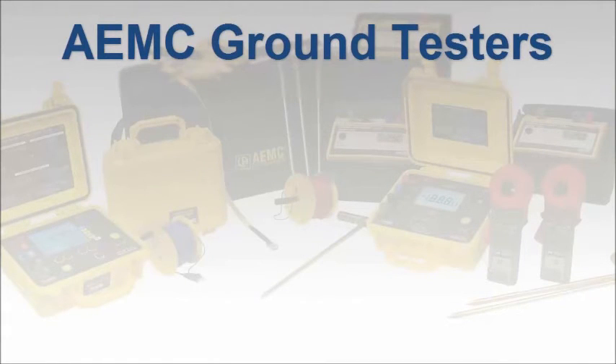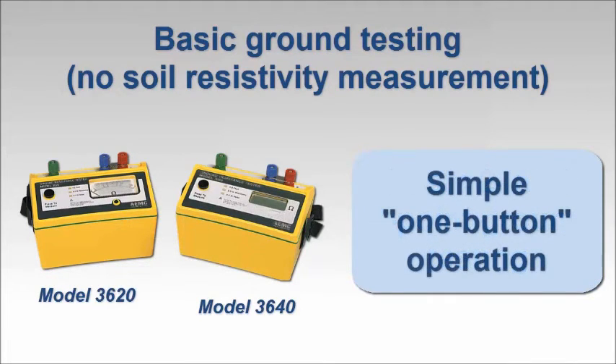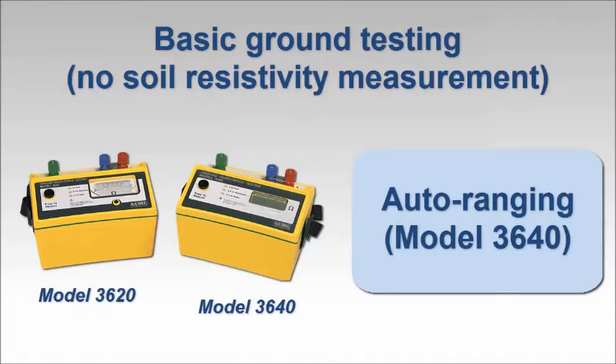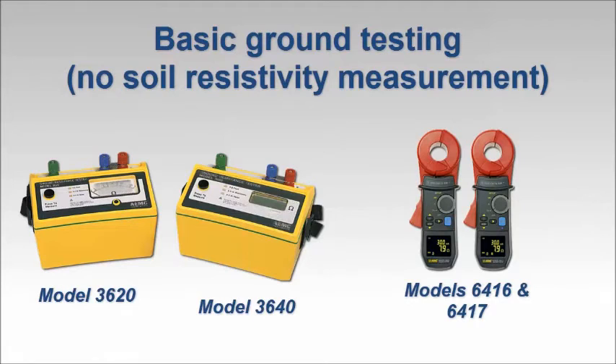Whatever your ground resistance testing needs, AEMC has an instrument that meets your requirements. If you need to perform basic ground resistance testing with no soil resistivity testing required, consider the AEMC Ground Resistance Tester models 3620 and 3640. Both instruments measure the resistance of grounding systems via the two- and three-point methods, and both feature simple one-button operation. The model 3640 also provides auto-ranging. Each instrument can be purchased stand-alone or as part of a kit that includes leads, auxiliary electrodes, and other accessories. In addition, the handheld clamp-on ground resistance tester models 6416 and 6417 measure ground rod and grid resistance without requiring auxiliary rods.